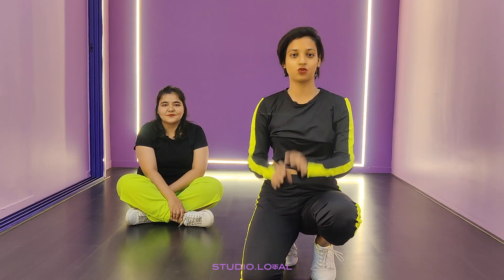Hi everyone, this is Mansa K and Leher S from Team Kiran J and we are going live from Studio Rokul. The song which we are going to teach you today is Saiyaji, choreography by Mr. Kiran J. If you haven't checked out the video yet, please go to Mr. Kiran J's YouTube channel and check the whole video out. And without wasting a second, let's begin with the tutorial.